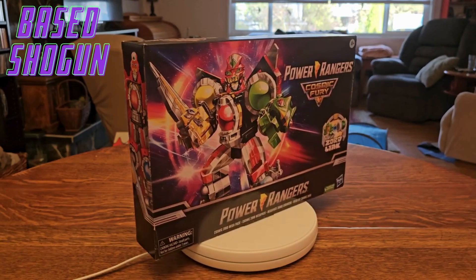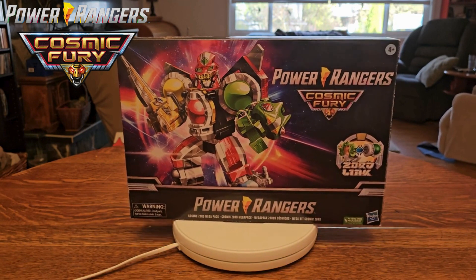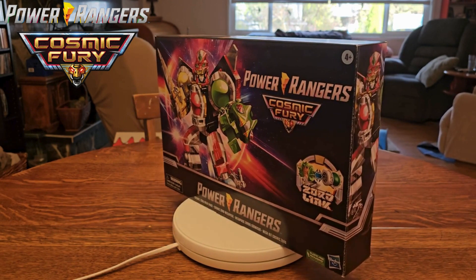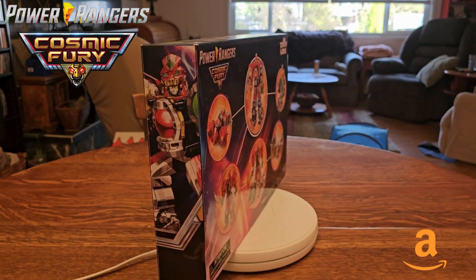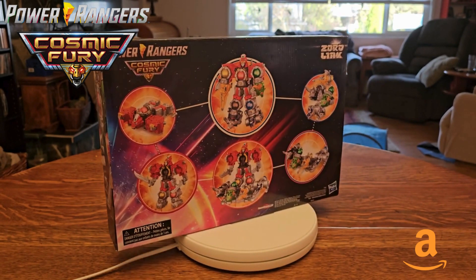Hey guys, Base Shogun back again. Today we have a Power Rangers Cosmic Fury Megazord review. We're going to be taking a look at the Cosmic Zord Mega Pack — this is an Amazon exclusive and is so far one of the few pieces of Cosmic Fury merch we actually got.